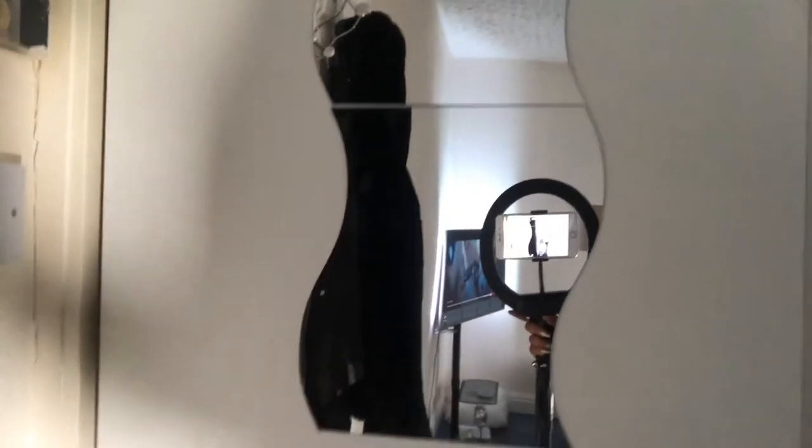When I sat back I didn't like the look, so I decided to put it on my closet drawers. This is how it looks now.